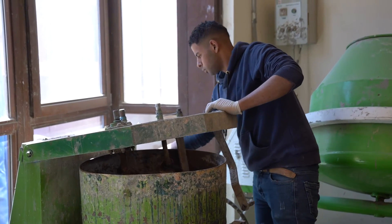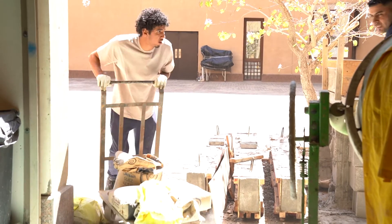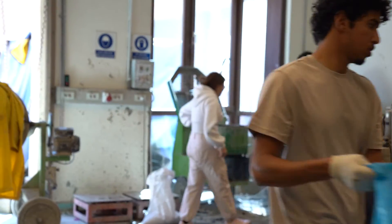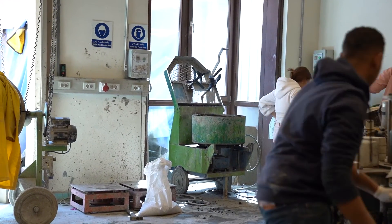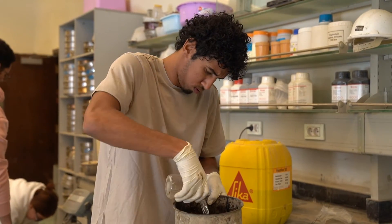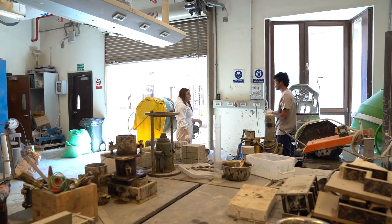After the powder is burnt, it turns into this ash. Normal concrete is about 40% Portland cement, with aggregates, water, and sand. What we're trying to do is reduce that 40% down to 35% or 30%, with 10% of the whole mix being sugarcane bagasse ash.